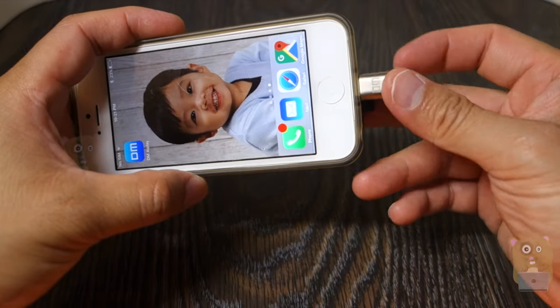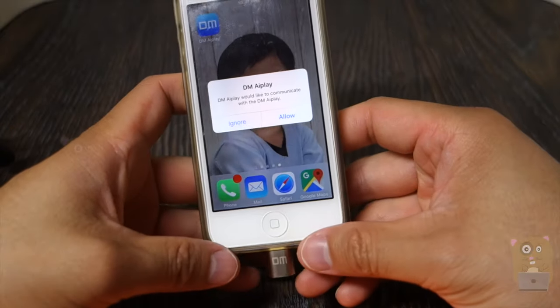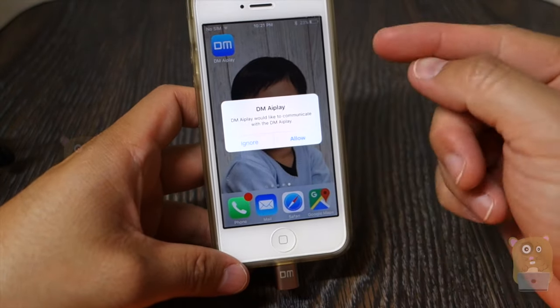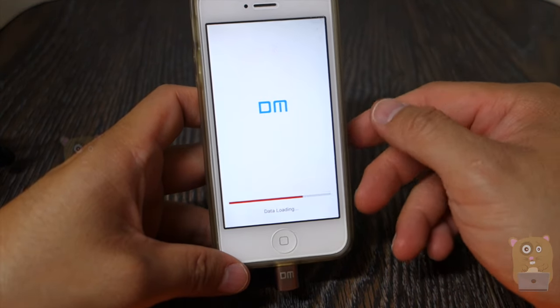Here's my iPhone. This device works with iPhones, iPads, and iPad Pros. The moment you plug it in, it'll detect if you have the app or not. If you already have the app, it'll just ask you to launch it.